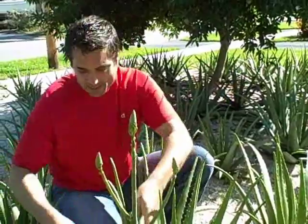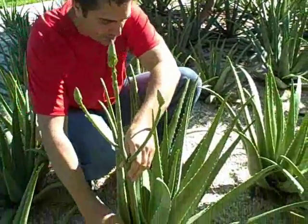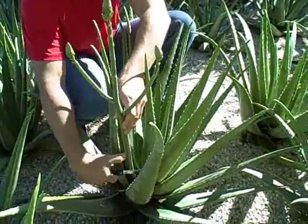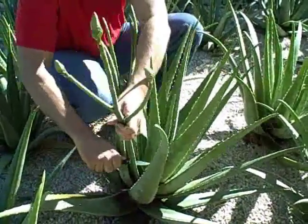I don't know how I missed it because it is huge, and I am going to cut it off, and there's a reason I'm cutting it off. I should have brought a better knife.